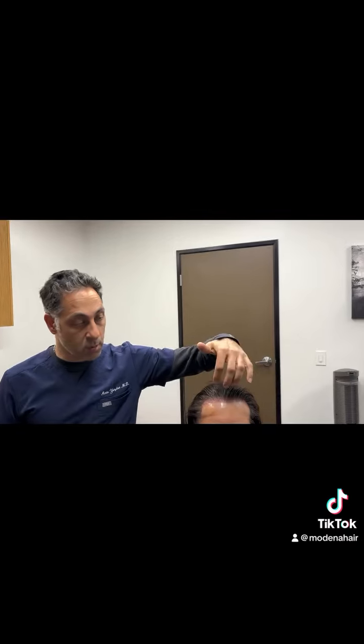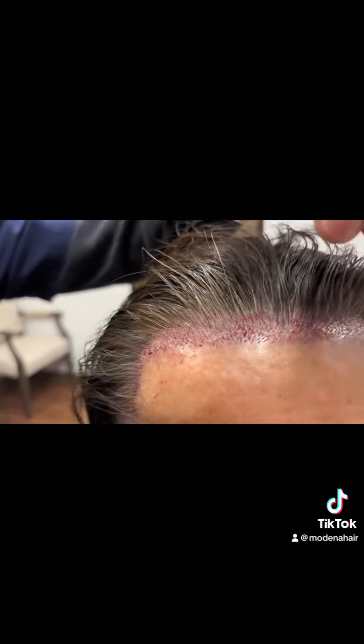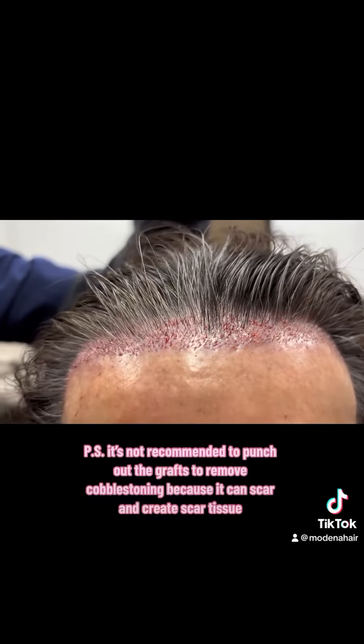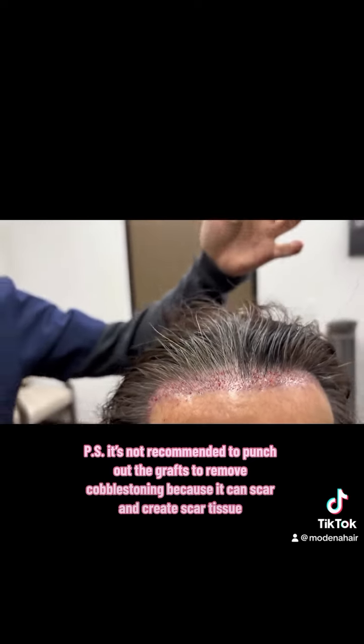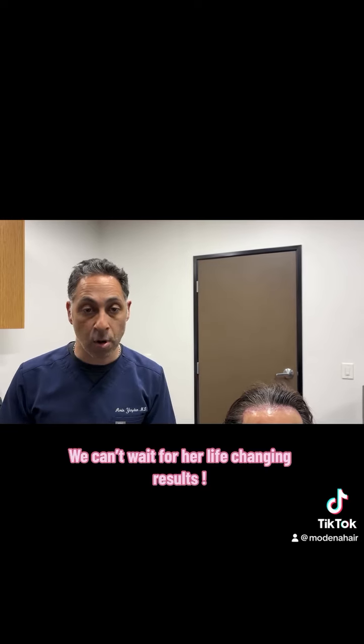Alright, so we're back. We spent the last seven hours fixing our patient's hairline and it came out really nice. If we zoom in here you can see how we've masked the pluggy-looking grafts with single hair — very soft, fine hairs. They're angulated properly and they're going to hide a lot of what was done and erase a lot of what happened. I always tell patients I can never make it 100% perfect like it never happened, but this is going to be way better. She should be very happy with the results. We'll show you guys an update in about six to nine months as to how things are looking and growing. So stay tuned.